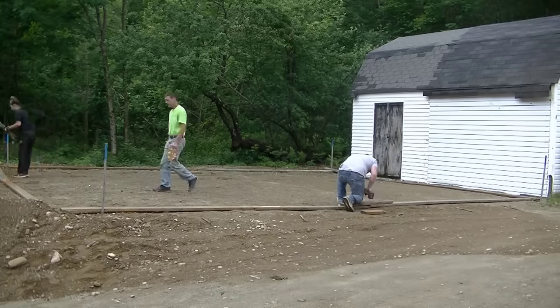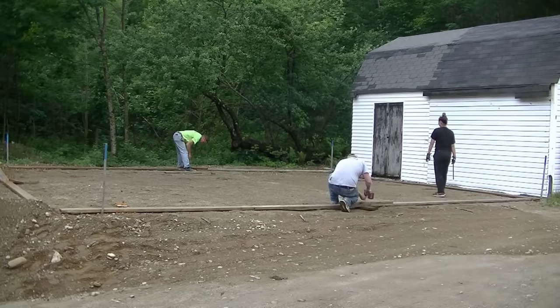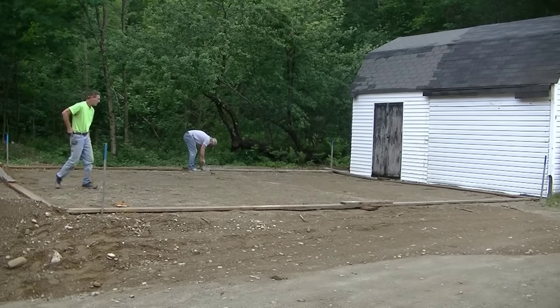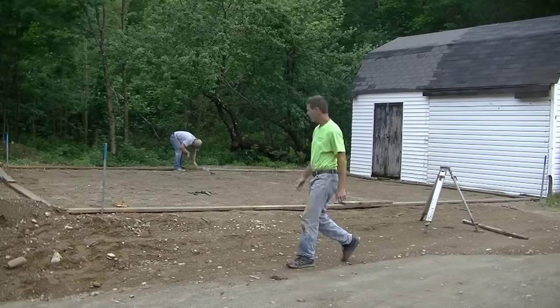This is what it looks like, and it was pretty good when I checked it with the laser — the gravel was within about an inch, so that's not too bad. Whenever I do a concrete slab, the first thing we do is always get the forms laid out. What we need for forms — we're just using two by sixes here today.